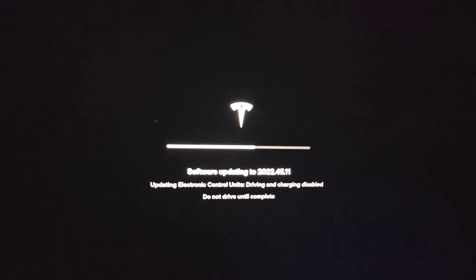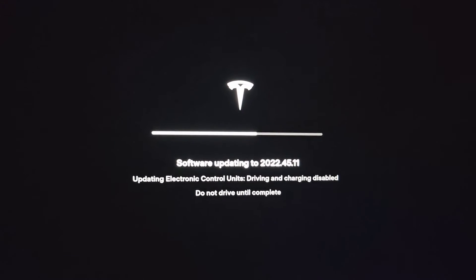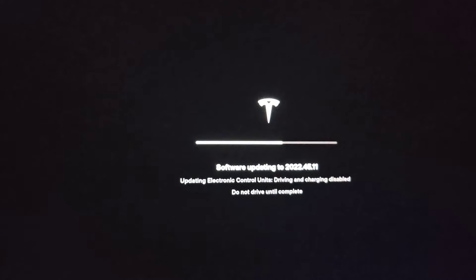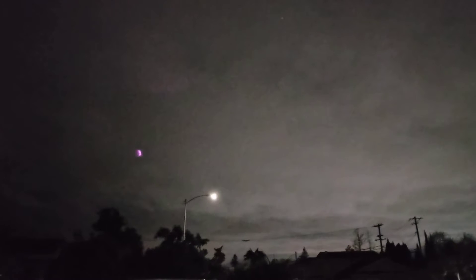It's already been like 40 minutes now. Still 'Updating Electronic Control Units — Driving and Charging Disabled — Do Not Drive Until Complete.' I think this is the new Full Self-Driving update, so I'm excited for this one — I'm going to drive it around at night to see how it goes. Also, this camera makes it look a lot brighter outside than it actually is; the sky is actually much darker.